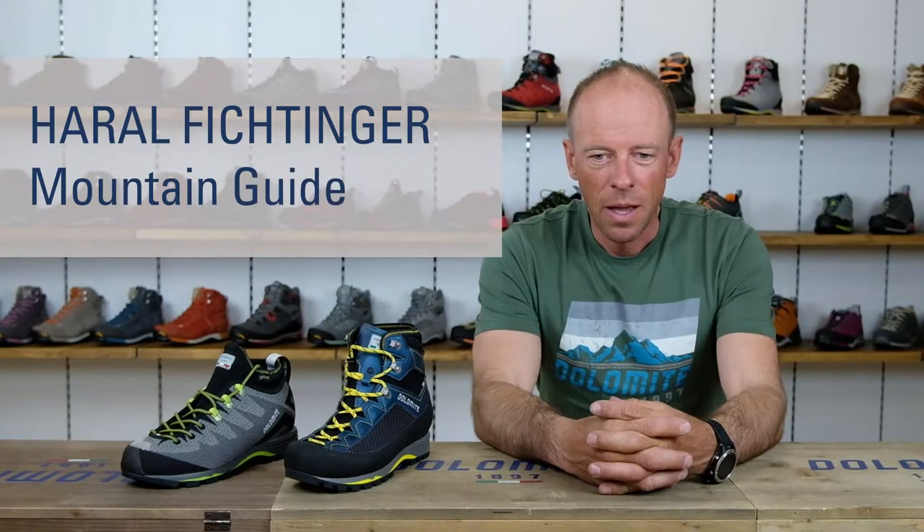Today I will talk about mountaineering shoes with you and go a bit more into detail. Hello, my name is Harald Fichtinger and I'm a professional mountain guide. Mountaineering itself is quite a widespread term — it can mean climbing up to 8000 meter peaks, doing waterfall climbing, via ferrata, or technical climbing in the Alps at lower or medium-high altitude. This will require different kinds of shoes, and today I decided to focus on a summer mountaineering shoe.